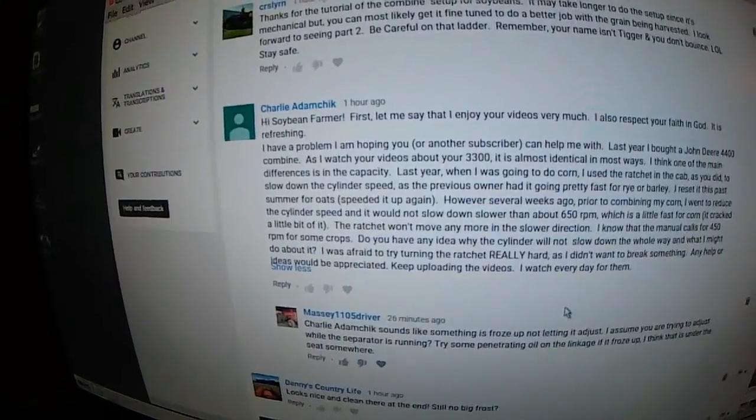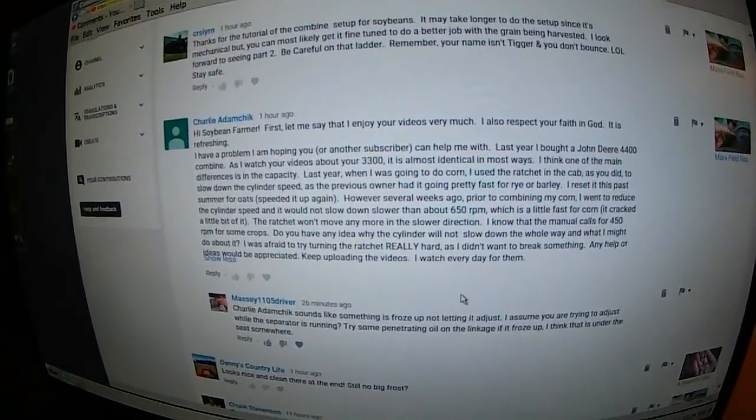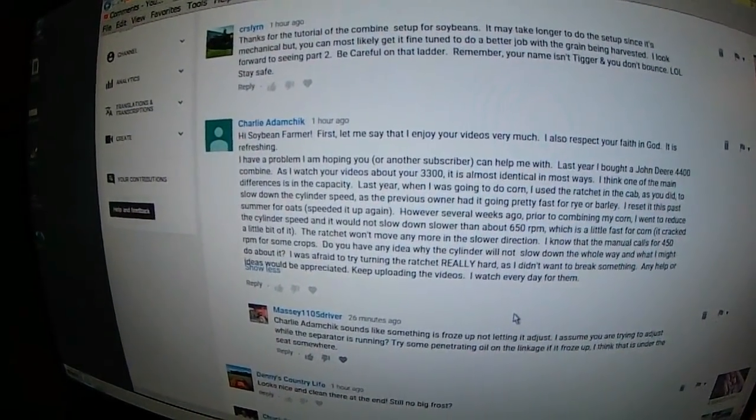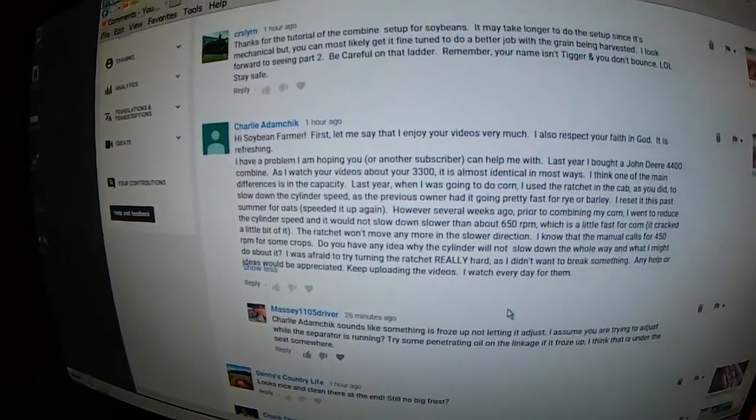Hey Charlie, I just read your comment and the first thing that popped in my head, or what I suspect your problem to be, is your variable speed cylinder sleeves are out of time.